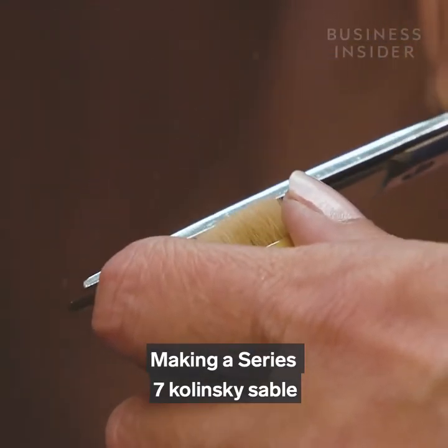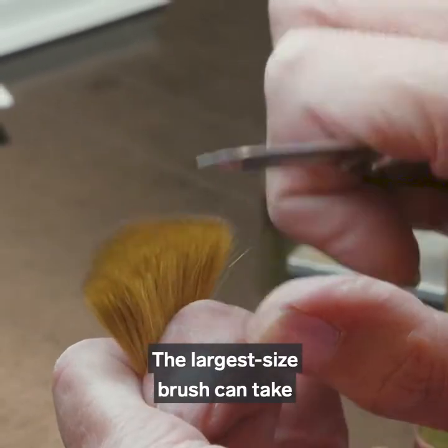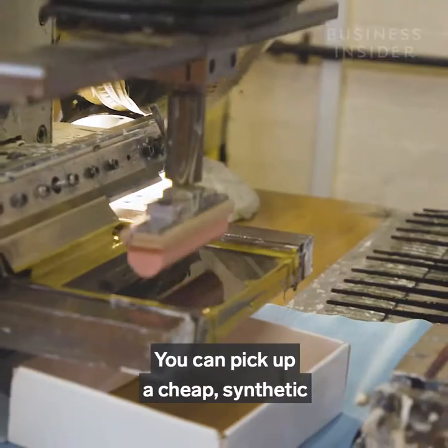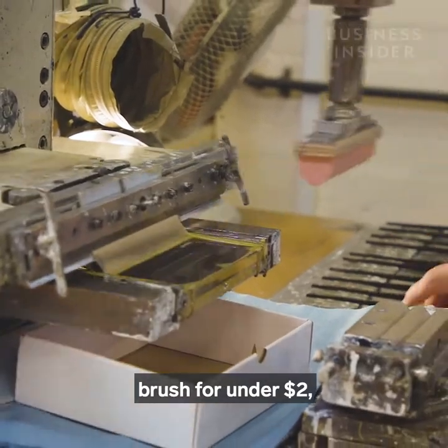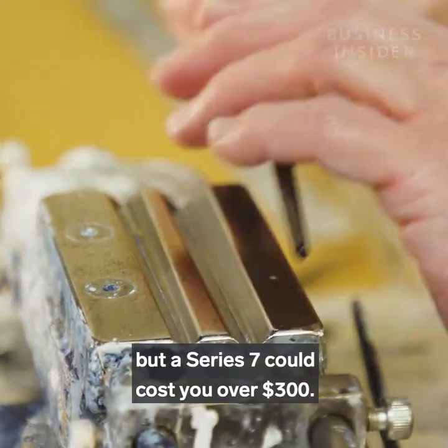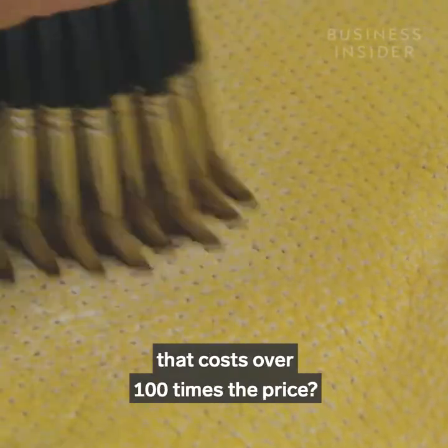Making a Series 7 Kolinsky Sable watercolour brush isn't easy. The largest size brush can take almost a week and a half to make. You can pick up a cheap synthetic brush for under two dollars, but a Series 7 could cost you over three hundred. So why would anyone pay for a brush that costs over a hundred times the price?